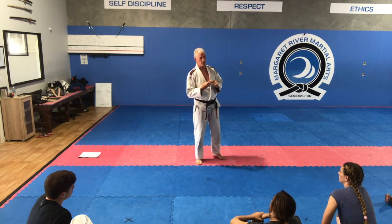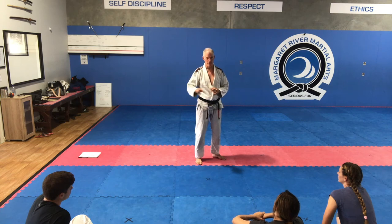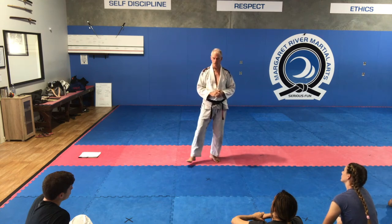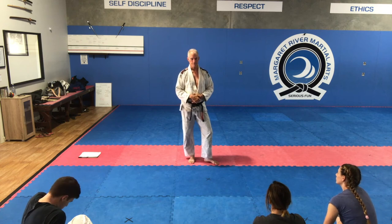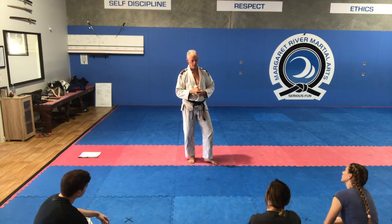I'm going to show you three takedowns today — three ways to go — and they involve attacking the closest limb to you. When you're nervous you've got to have simple choices; complex choices go straight out the window. It's like when you're learning to drive and something bad happens — your foot just goes from accelerator to brake. That's natural. We've got to think simplistic. We'll do a bow-in and I'll show you the three target areas, high risk versus low risk, and how to execute these takedowns.